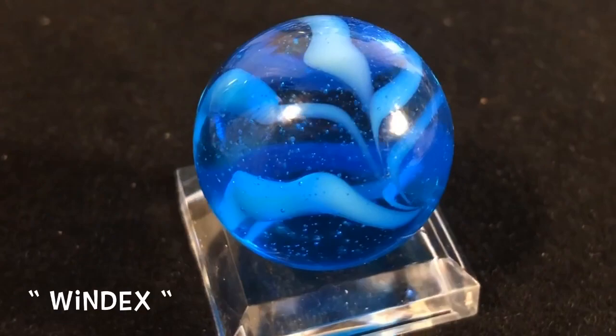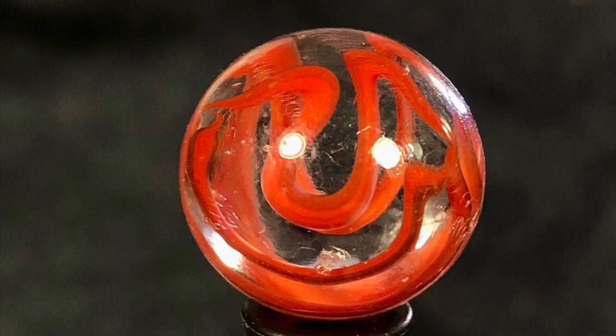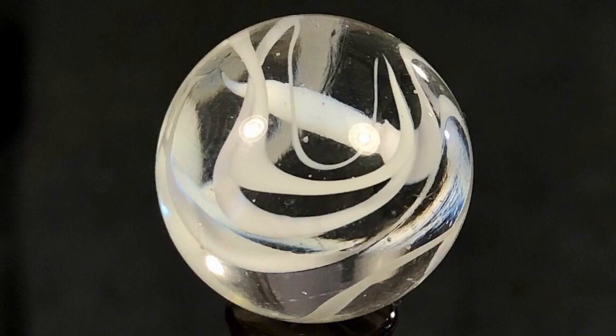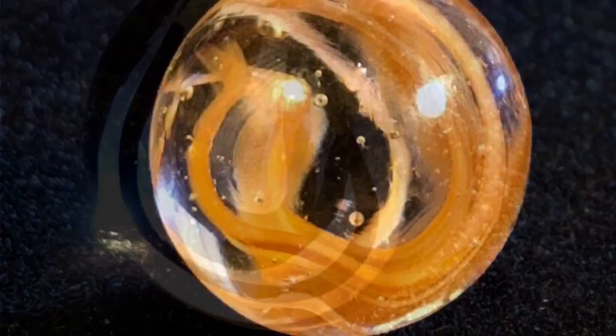These are the horseshoe cat's-eyes. Most literature states that these were produced at the Anacortes plant, but I wouldn't be surprised if they were made in Parkersburg, West Virginia as well. The structure of this marble suggests a cage style with a deep bend in the glass and very blade-like ribbons, resulting in a shape that suggests a horseshoe pattern. These are really unmistakable marbles — when you see one, you just know.